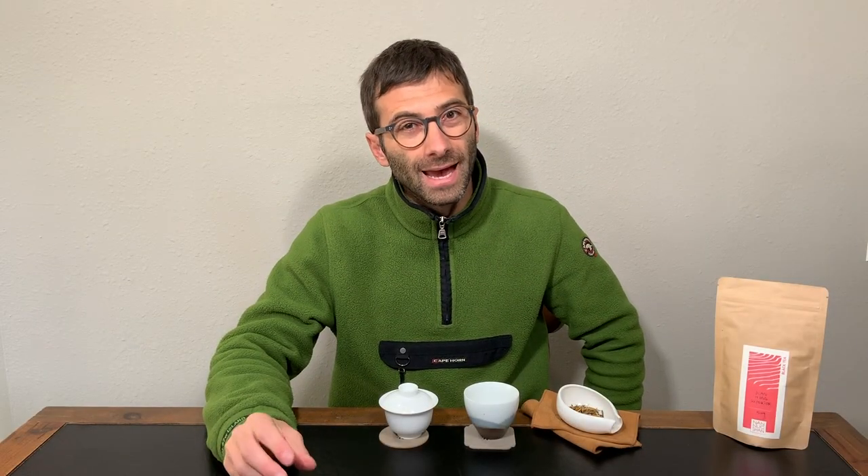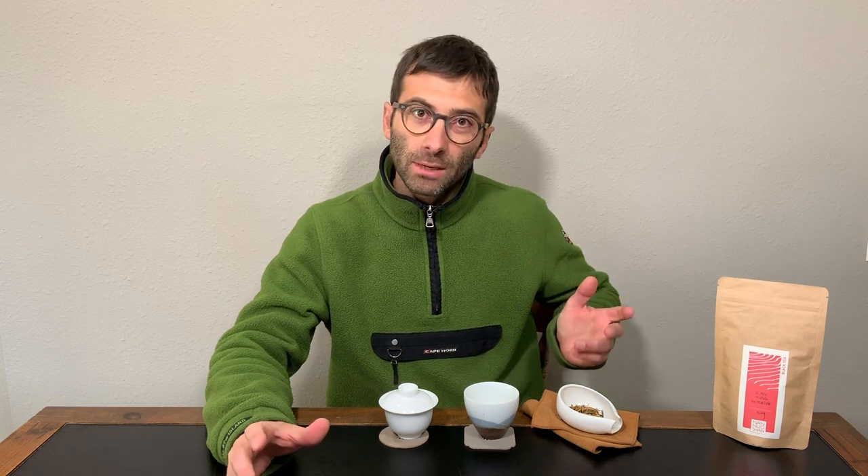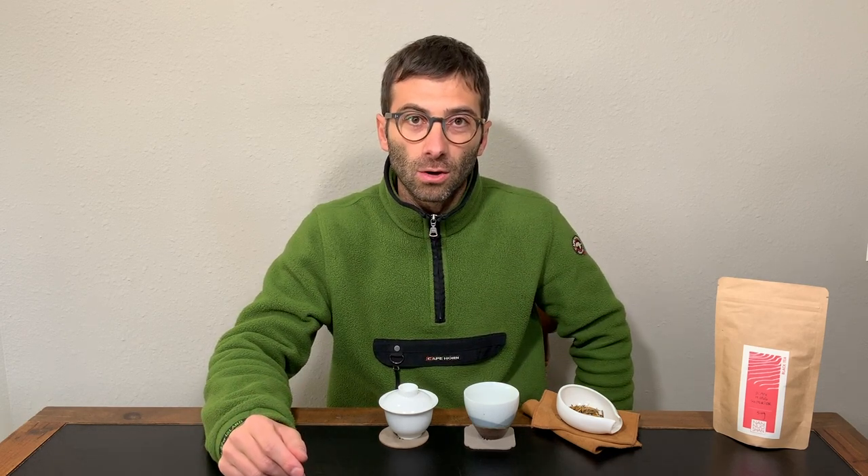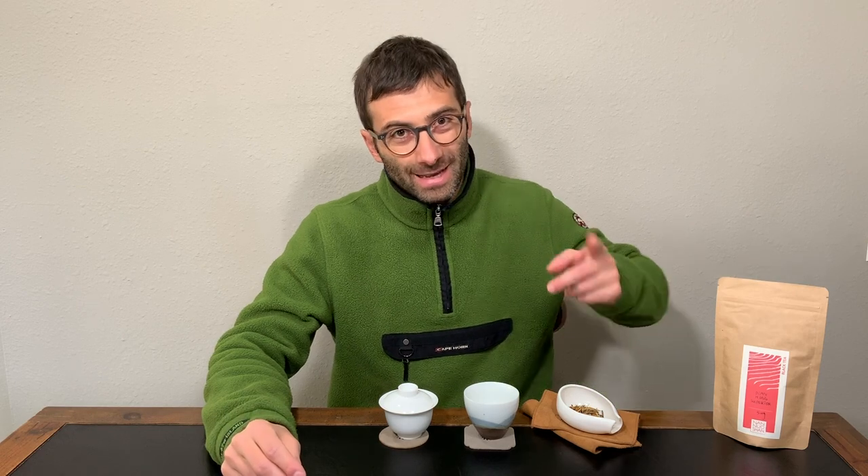In this video I will taste our Dian Hong superior and unusual black tea, covering both appearance and taste, and also tell you a little bit about the history of Dian Hong, the Yunnan black tea. Let's get started!